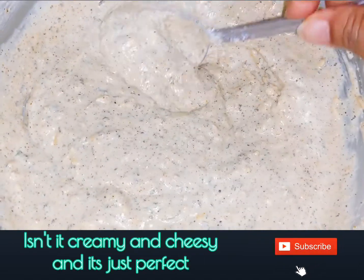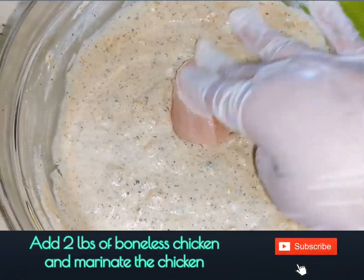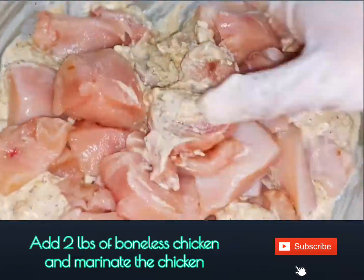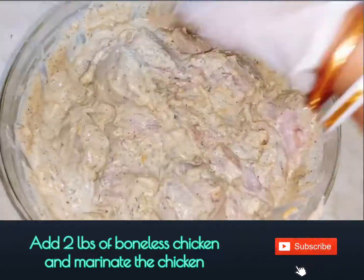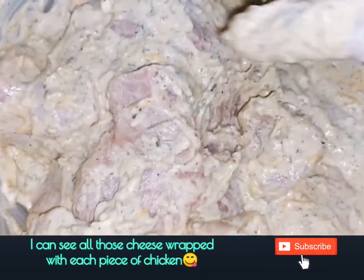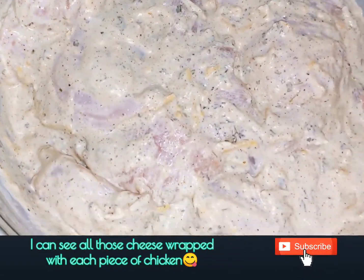Our cheesy malai marinade is ready. If you are a vegetarian, you can use paneer instead of chicken. Add 2 pounds of boneless chicken into the marinade and coat each chicken piece with the cheesy marinade. You can already see those cheesy strings wrapping around the chicken.